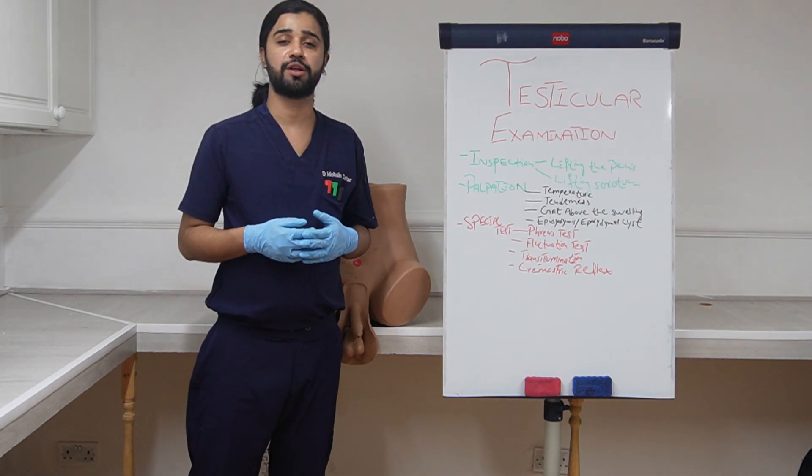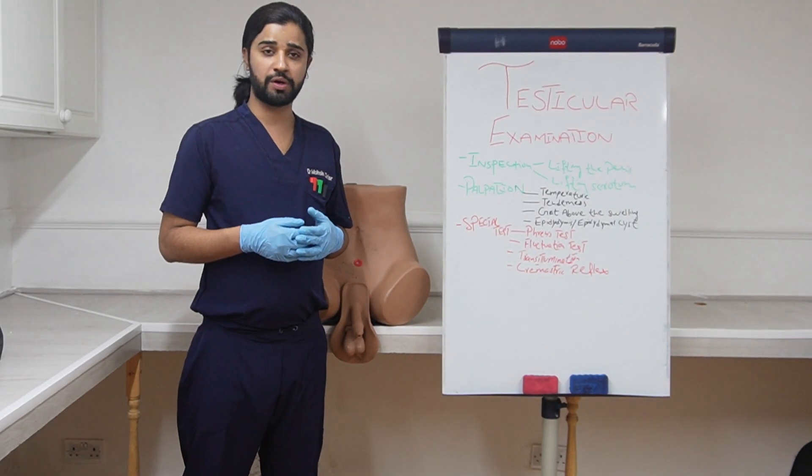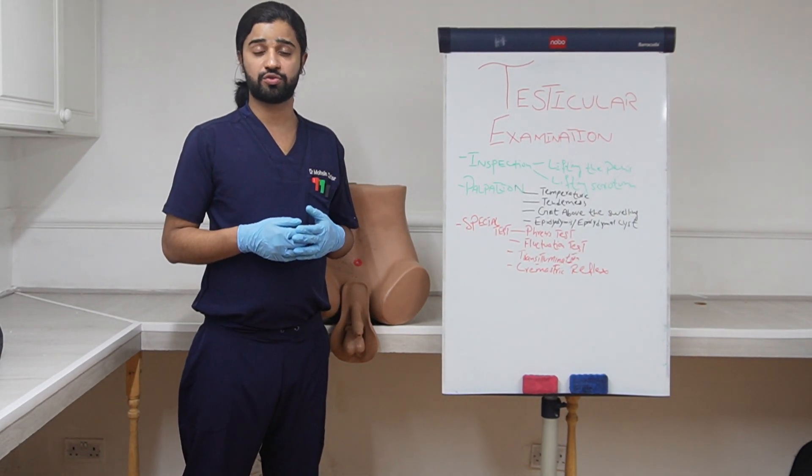Hello everyone, this is Dr. Mohsin and today I am going to teach you how to do the testicle examination. First I am going to explain the cases that you can get in testicle examination.